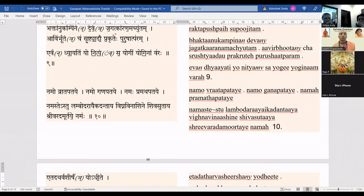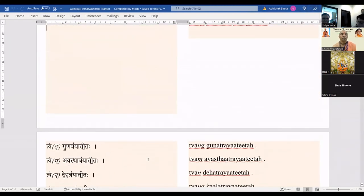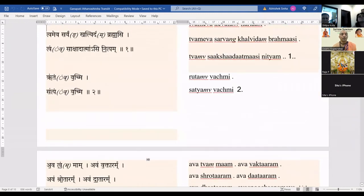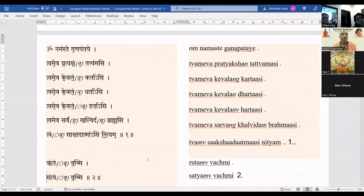From verse 2 to verse 10 is what we will be chanting during the avartan — this is the Atharvashirsa proper. When we complete all the avartans, then we go into verse 11. The repetitions will be from Om Namaste Ganapathaye, that is verse 1 to verse 10. This is what we will be chanting 11 times.